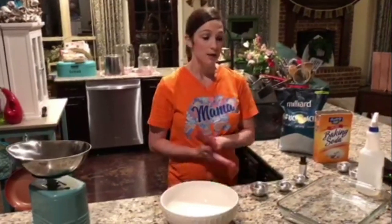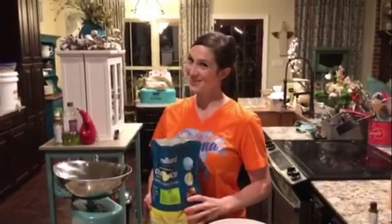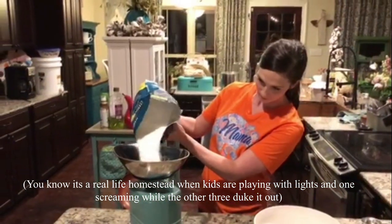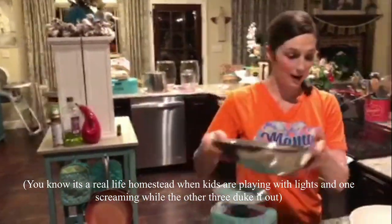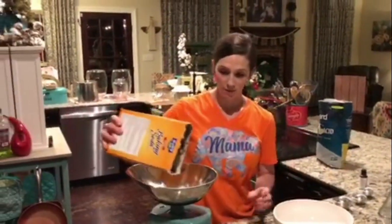Some of the recipes I found in the past I made batches and they always ended up cracking, so I found a recipe that has worked for us that does not crack — and that's what I'm going to show y'all today. The first thing we're going to do is measure eight ounces of citric acid and add that into our bowl. Now we're going to measure 16 ounces of baking soda and add that to the bowl as well.